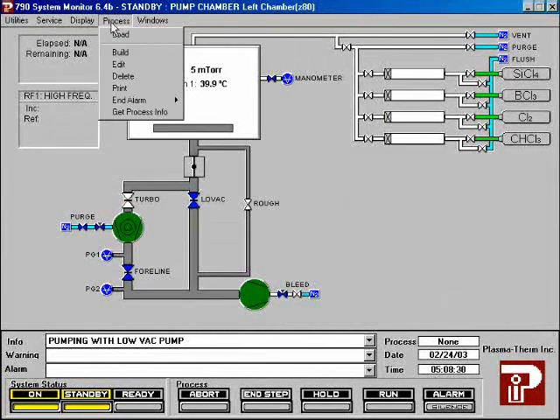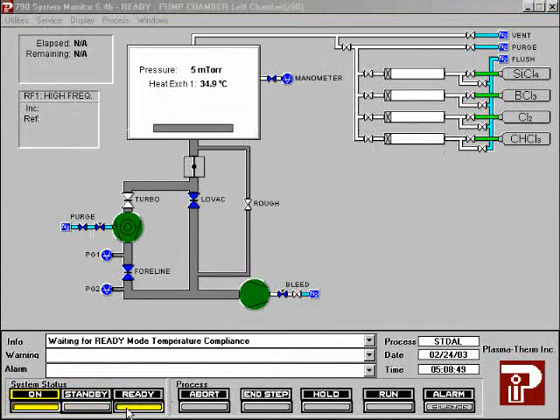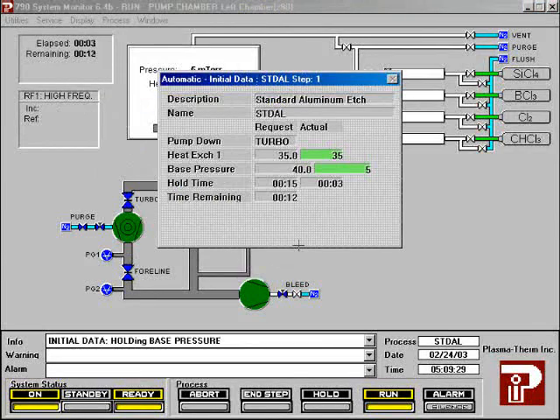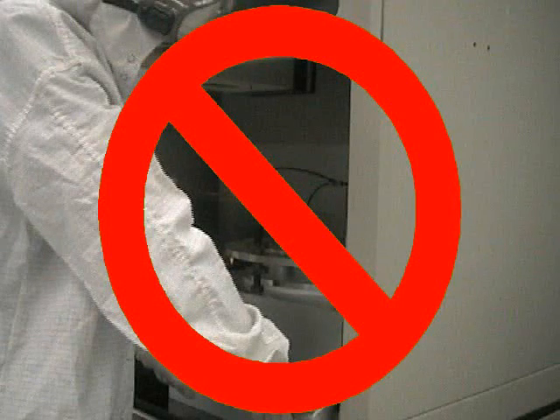Highlight process, then choose load recipe. Choose the recipe you want to run, then click OK. Press the ready button at the bottom of the screen. After ready parameters have been applied, press the run button at the bottom of the screen. Choose the time you want your process to run, then click run.